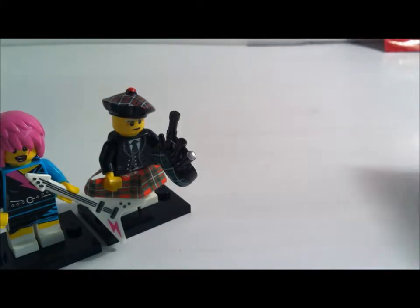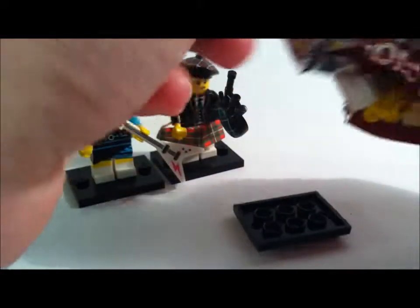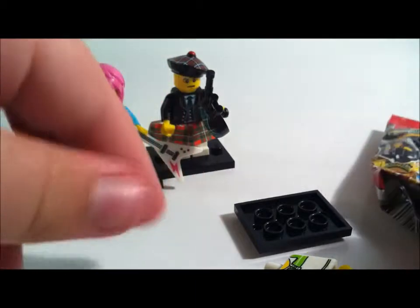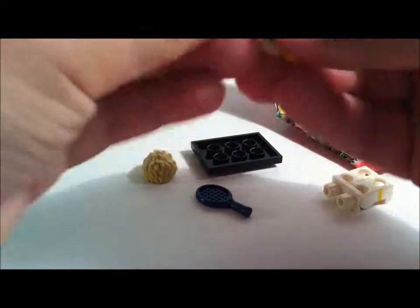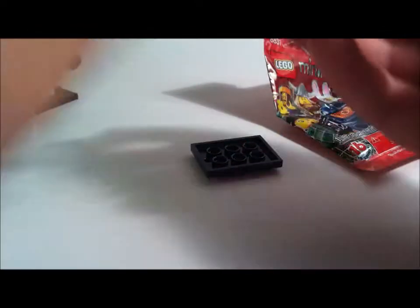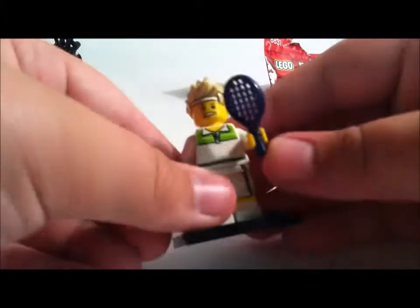I think I got the space patrol guy. Which one did I get? Ooh — the tennis player! I thought I got, the daredevil, but let's put this guy together. So here's the tennis player — very nice.